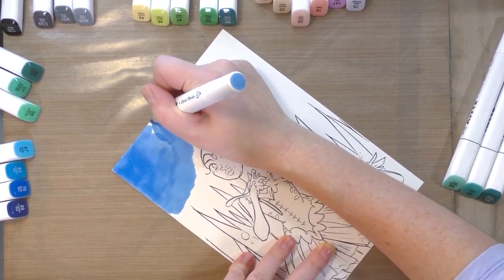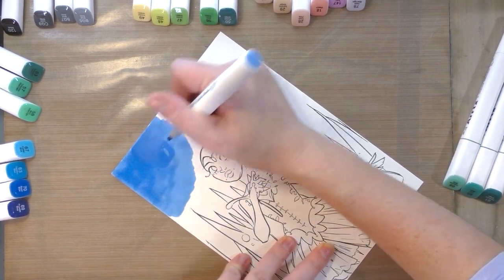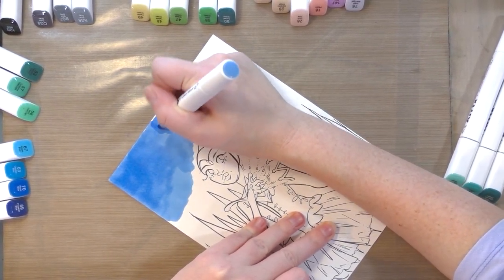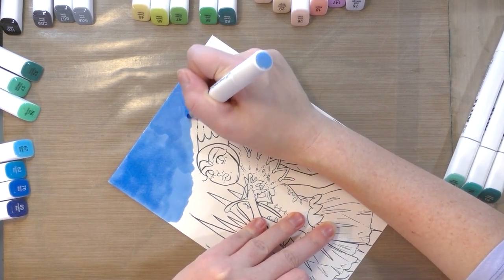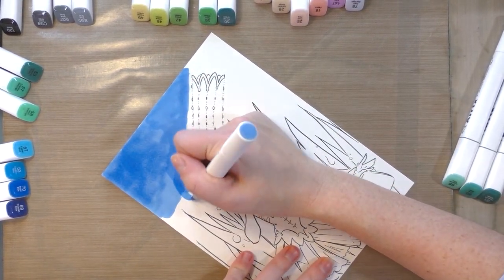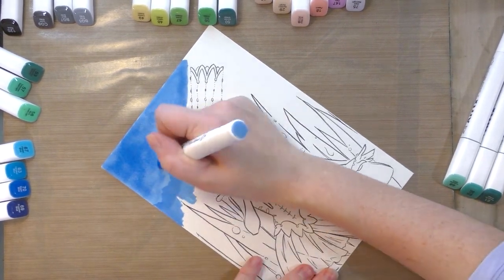Ideally I would have applied masking frisket, but unfortunately I have no idea where my masking frisket is. What I'm going to do is just roughly fill it in, leaving a bit of a halo around the character, and then go in with a bullet nib to tighten it up.